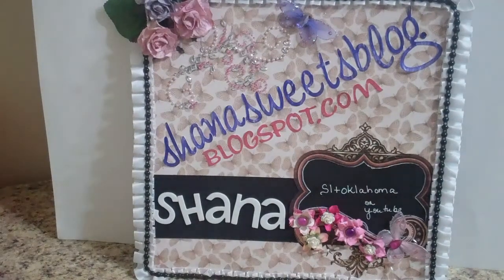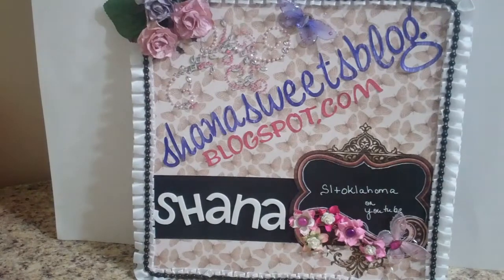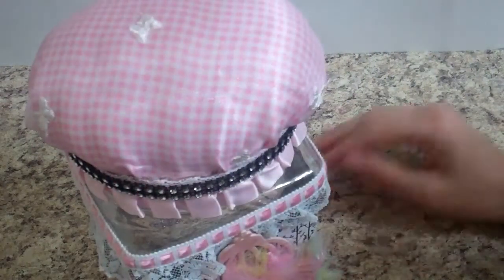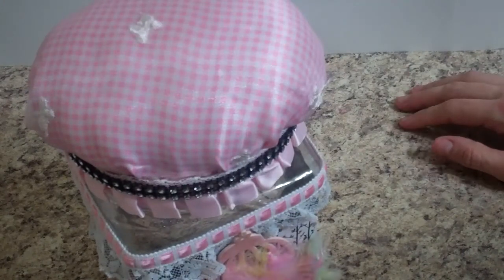Hi everybody, it's Shanna with ShannaSweetsBlog.blogspot.com. I come with a sad heart today because hopefully some of you watched my video last week about my swaps at Creative Soup for the Soul. My partner in the pin cushion swap emailed me today and said her pin cushion broke. I wrapped it in fabric but evidently that was not enough for the postal service, so I'm just sick over it.